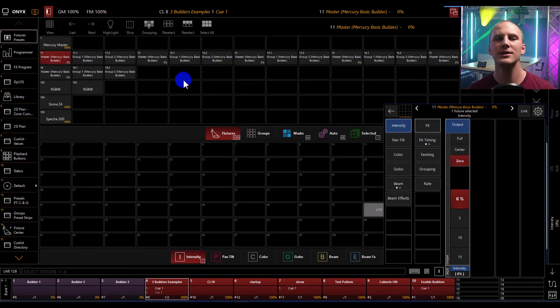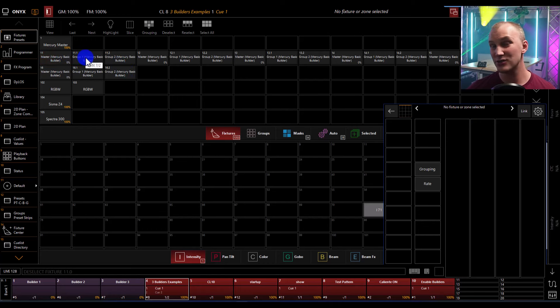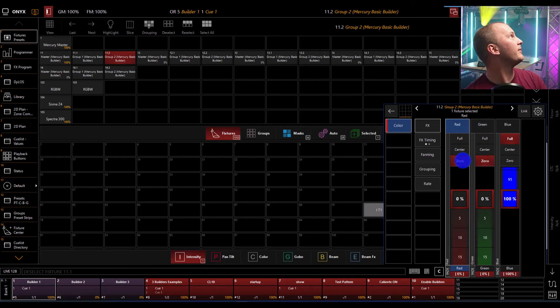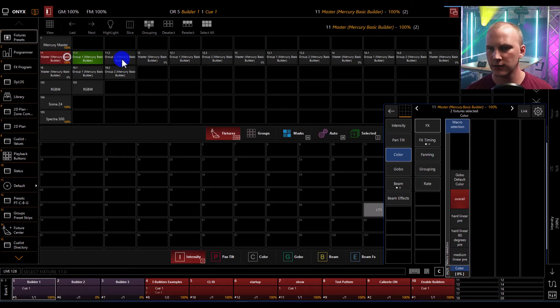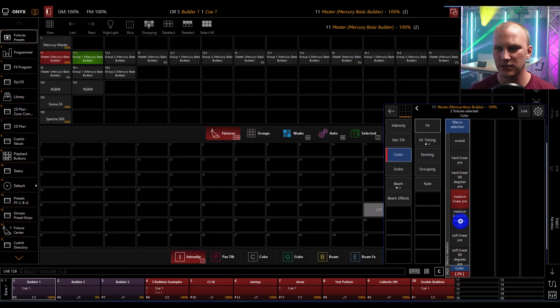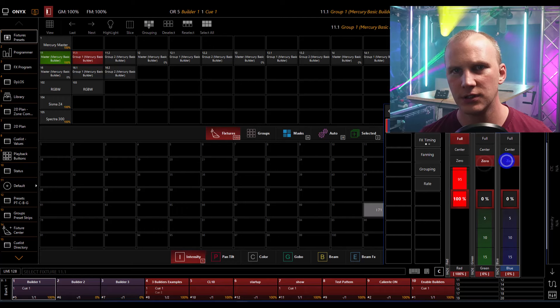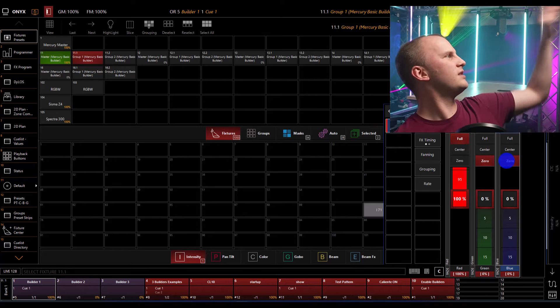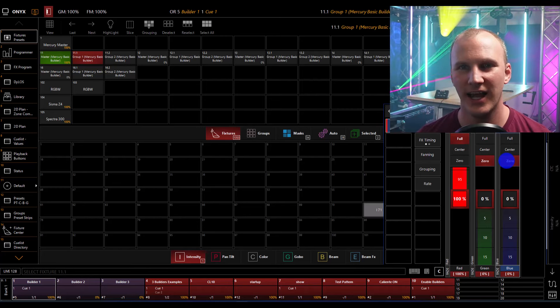Within each builder, you actually get two groups — two different colors. Right now I've got them both set to white. If I make one blue and the other red, you can see I've got a two-color effect going on across the light itself. In the beam there are circles that are half red and half blue — really cool, and something you can't do with a regular light.